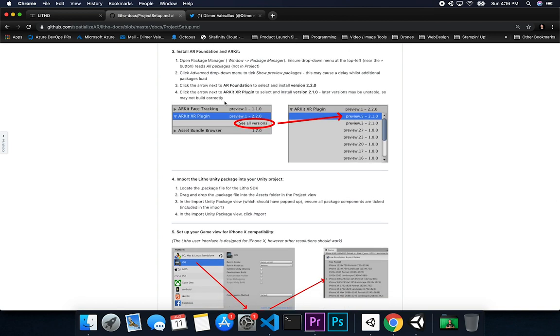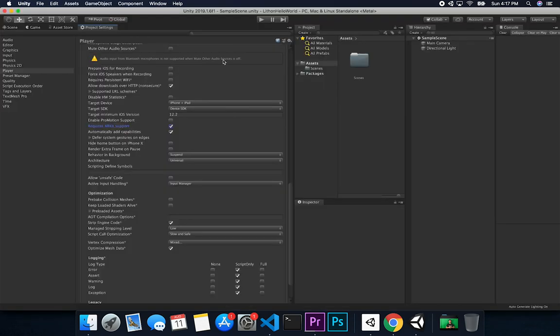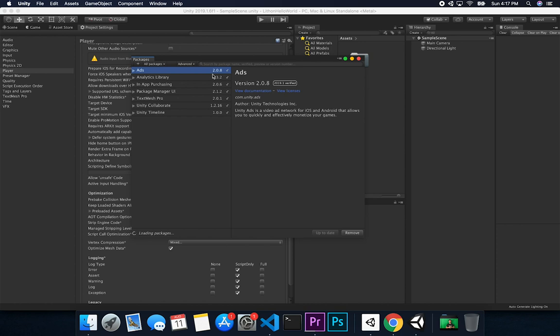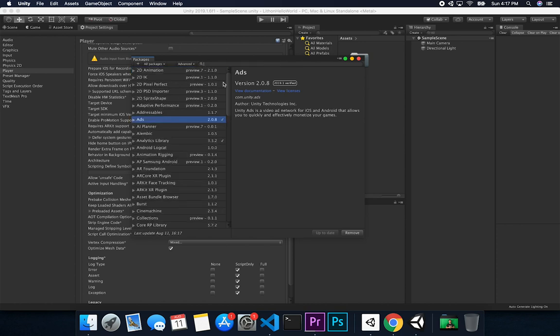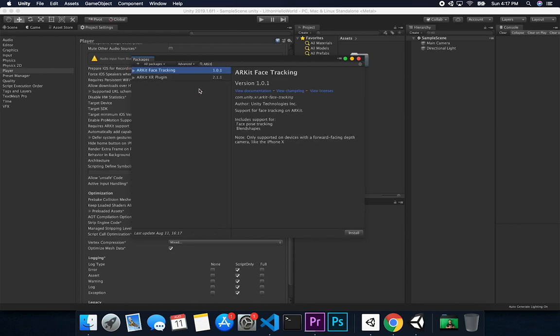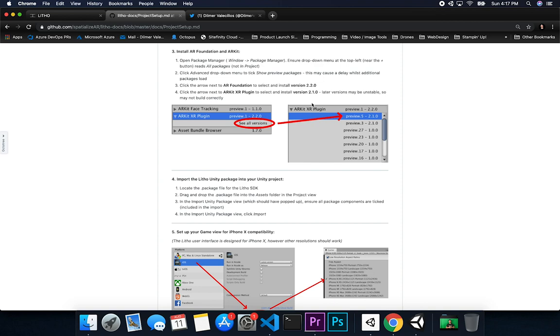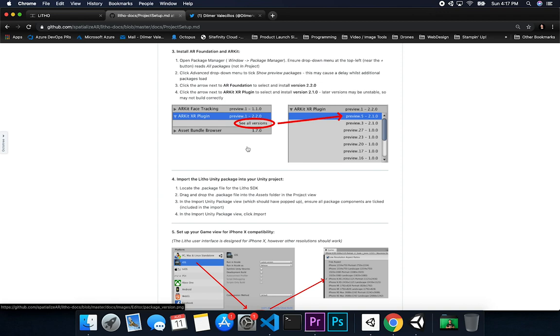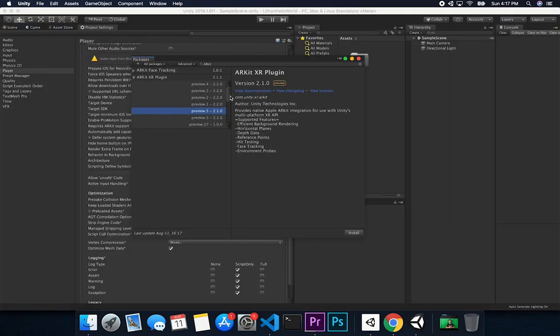Next we're going to open up the Package Manager and search for the ARKit XR Plugin. The version we want is 2.1.0. Go to Window, then Package Manager. You can go into Advanced to show preview packages in case it doesn't show up. Type in ARKit, then click 'See All Versions' and select 2.1.0 preview 5. Make sure you don't select the other one because they have the same versioning name.